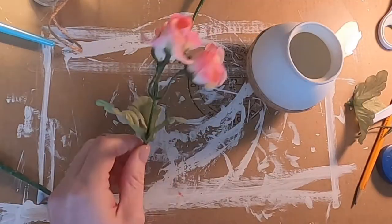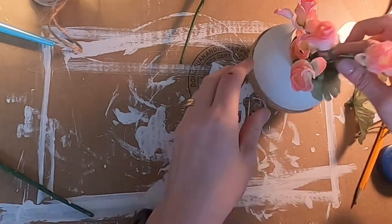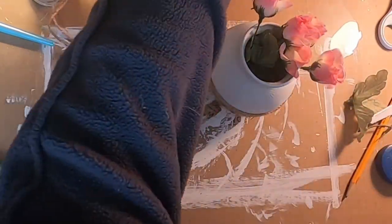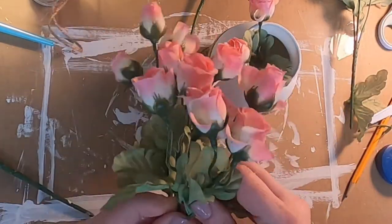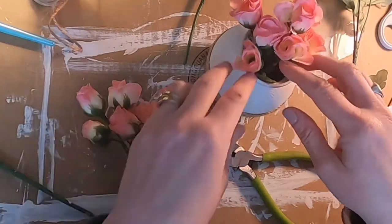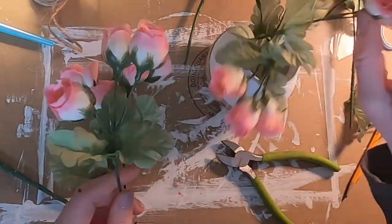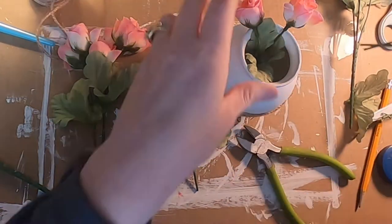Since this is a little vase, you're gonna have to cut the flowers down. I used just some wire cutters and cut them down to the length that would fit in the vase — I wanted it to look full. But I ended up taking off some of the leaves because it kind of looked too full, if that makes any sense. But I love how this came out.